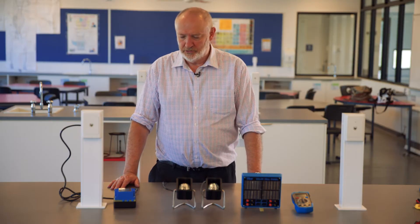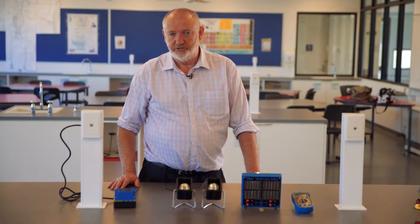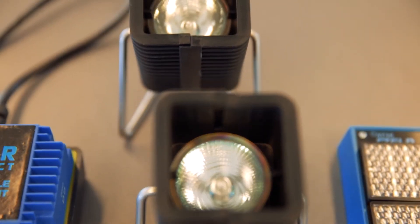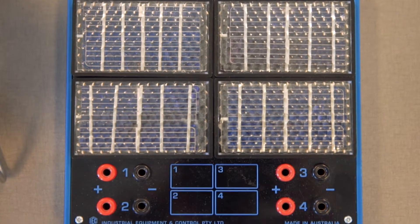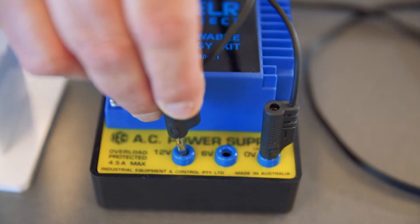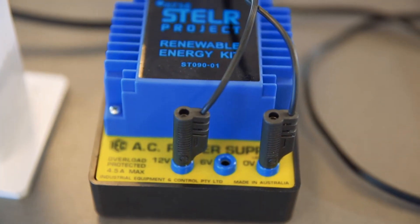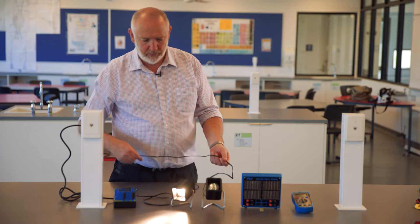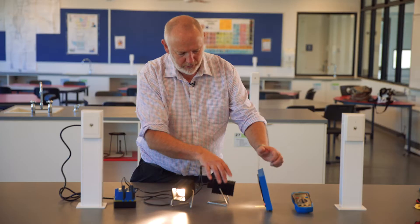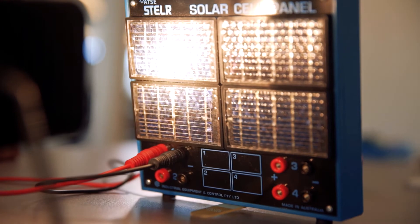We need a light source and we can't always go out into the bright sunshine, so we need our power supply. We've got two lamps so that we can get an even spread of light across the four panels. To connect them up, take the terminals and put them into the 12V socket and the 0V socket. The second lamp we piggyback that in, and we can put those onto the panel like that.